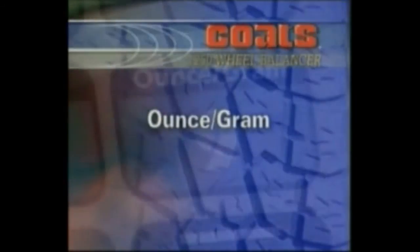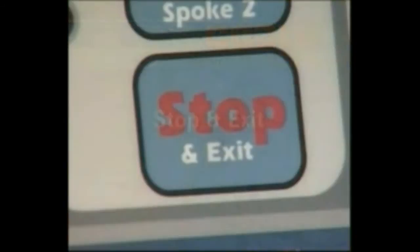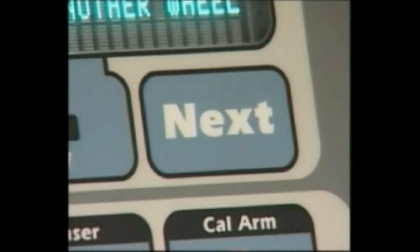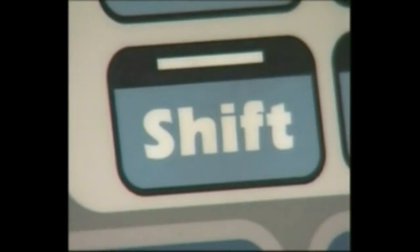Ounce/Gram: Press and hold the Shift key and press 9 to toggle between either ounce or gram weight measurements. The default is ounce. Stop and Exit: Press Stop to end a measurement cycle or exit a function. Start: Press Start to begin a measurement cycle if the hood is lowered. Next: This function key is used when accessing balancer instructions. Shift: This function key is used when accessing balancer modes or options.